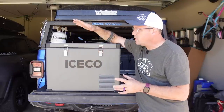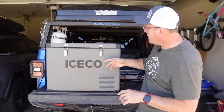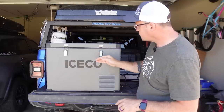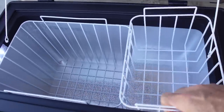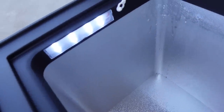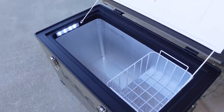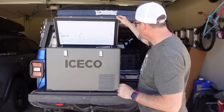Let me walk you through the specs. It's a 45 liter fridge, it has all aluminum construction around it, it has very nice latches, it has two baskets on the inside — all very similar to the Setpower. It has an LED light on the inside and nice rubber gasketing around the lid.